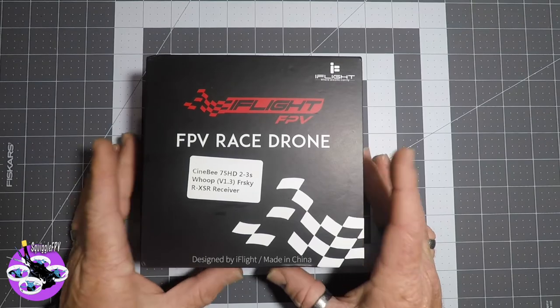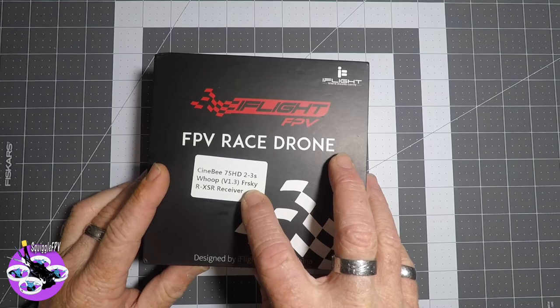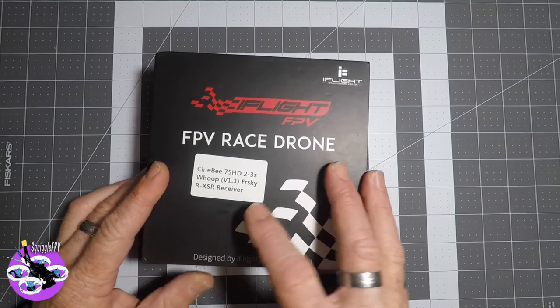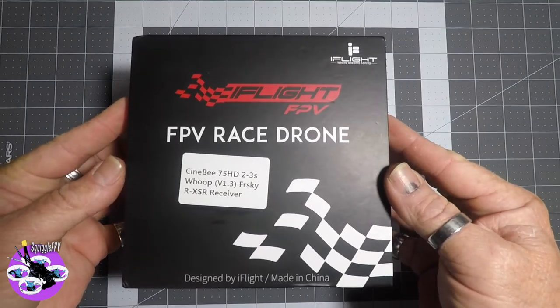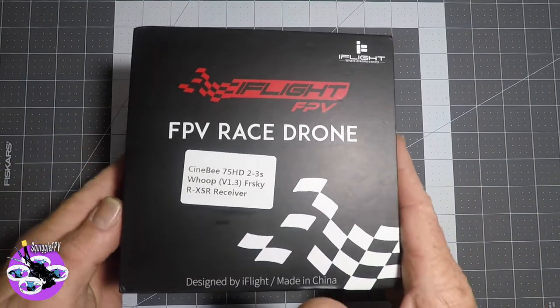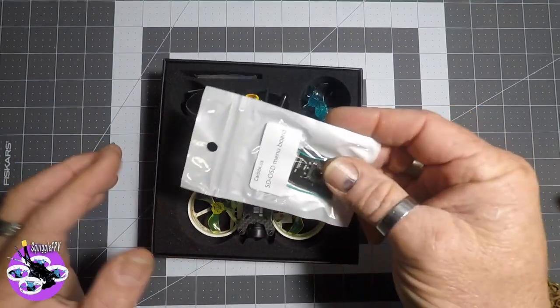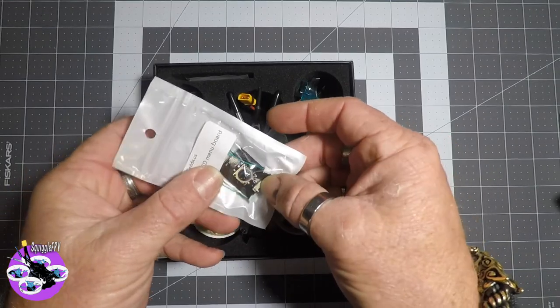Let's have a look up close and see how it flies. Here's the Cinebee in the box. I've got the FrSky version with the RXSR. You can also get the XM+, there's a DMX version, or you can get a version without any receiver and install your own. When you open the box, there's a little OSD joystick for your Caddx so you can change all the camera settings.